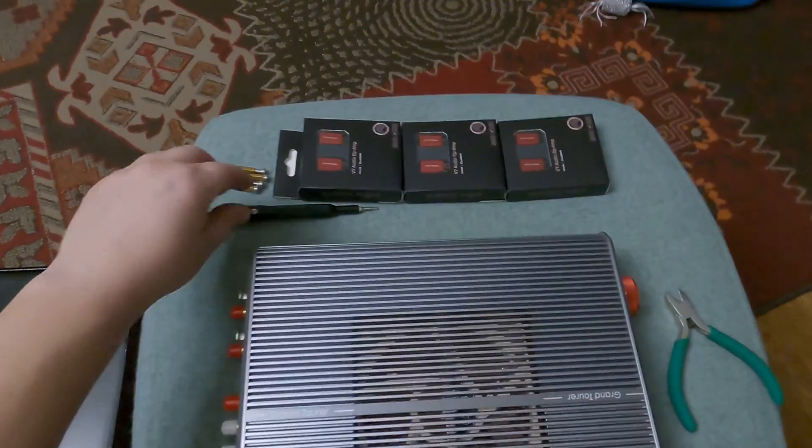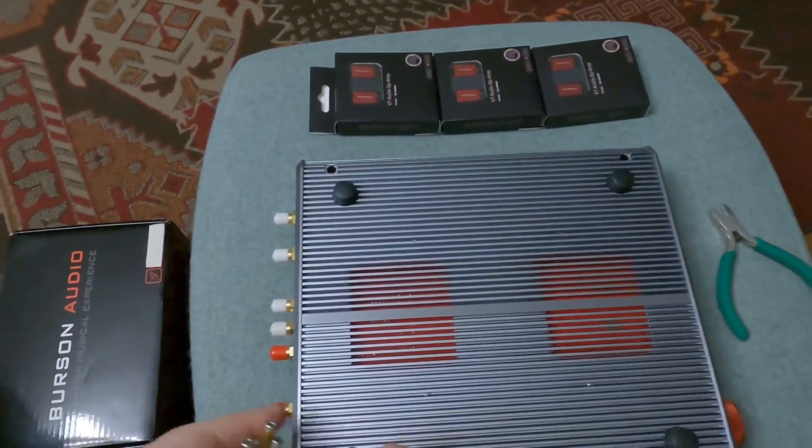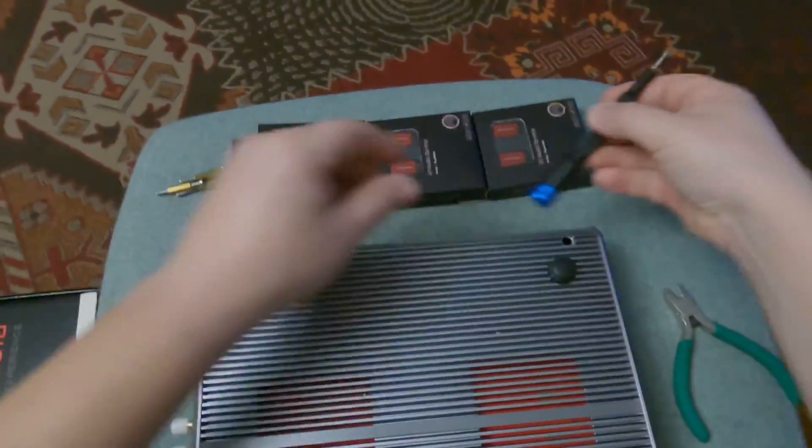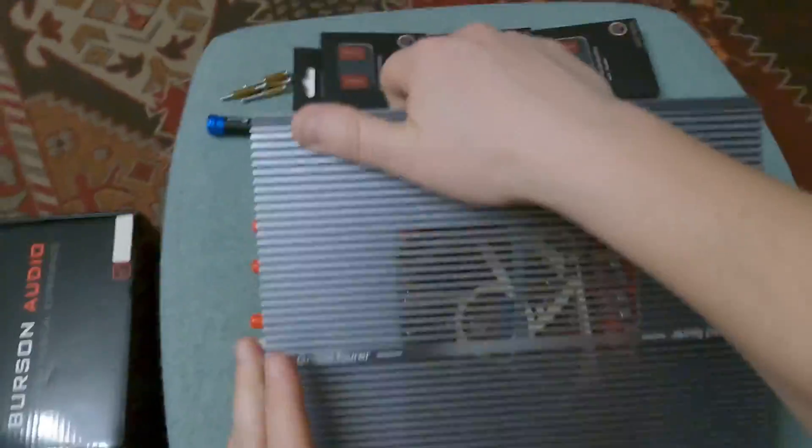Hello, fellow audiophiles and music lovers. In this short movie I'm going to show you how to properly swap operational amplifiers in Burson's Soloist Grand Tourer Headphones Amplifier.